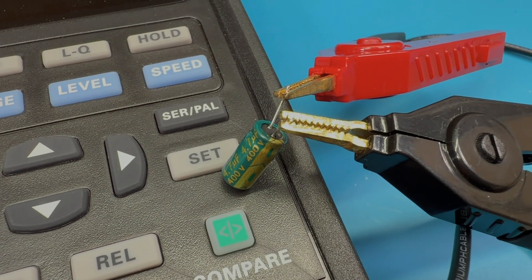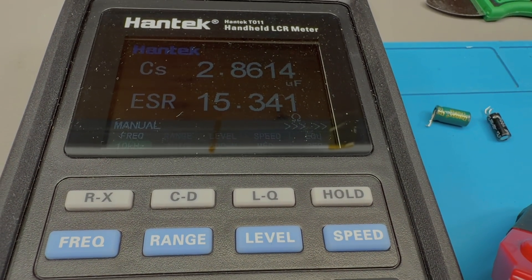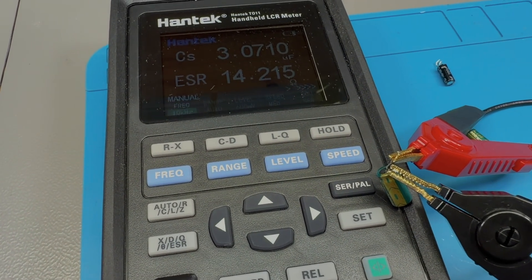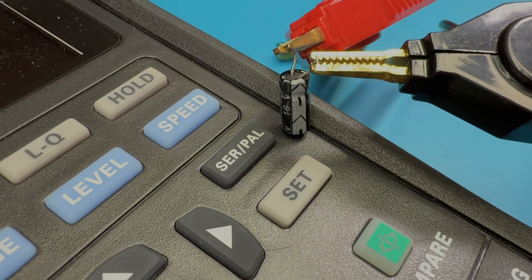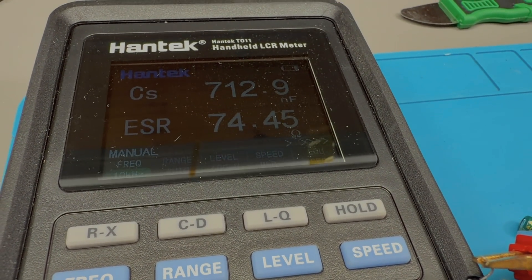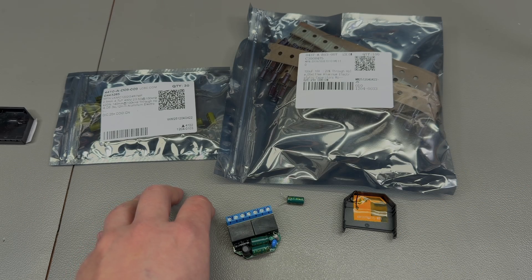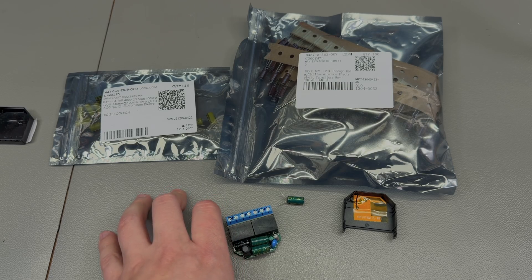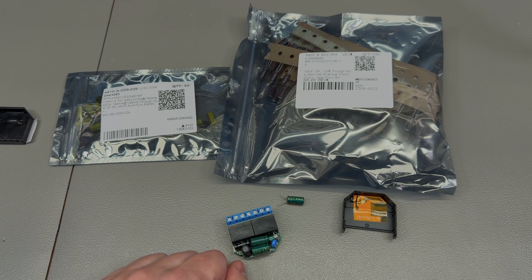For fun, I did measurements using an LCR meter on the old capacitors. The two 4.7µF caps measured well below 4.7µF and their ESR had skyrocketed. The 100µF cap was measuring only 700nF with a huge ESR. After seeing this, I'd say the 100µF cap was the primary culprit since it was so badly degraded and sits on the output of the converter, but as good measure it's best to replace all of them to give the device a new life.